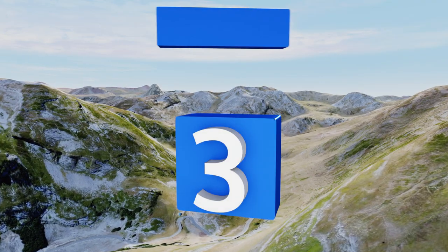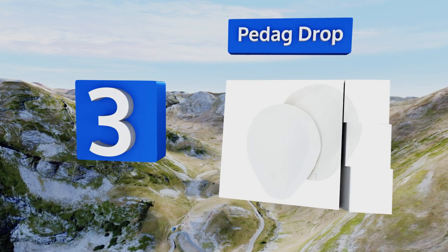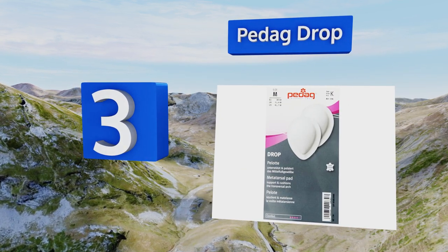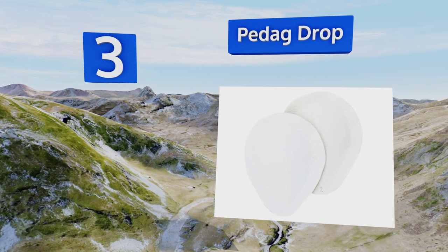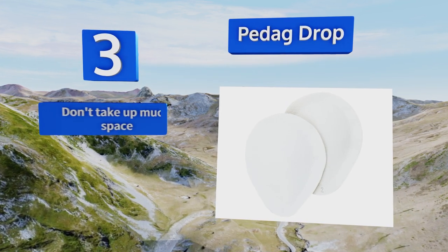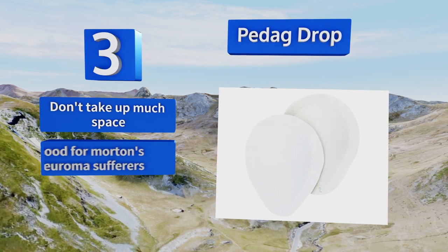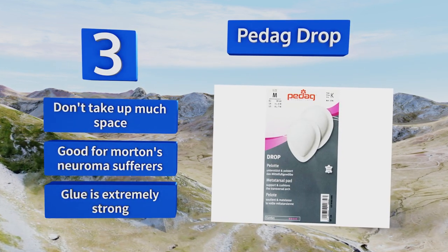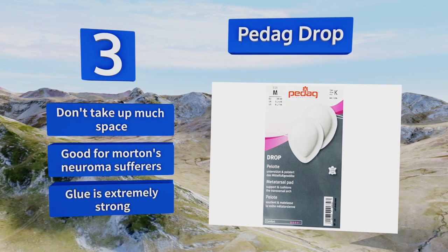Nearing the top of our list at number 3, the tear-shaped Pedag Drop helps spread weight evenly across the foot, taking some of the pressure off your arches. They're made from leather, so they're likely to be more durable than other options, making them a smart choice for anyone who's on their feet a lot. They don't take up much room, are good for Morton's neuroma sufferers, and the glue is extremely strong.